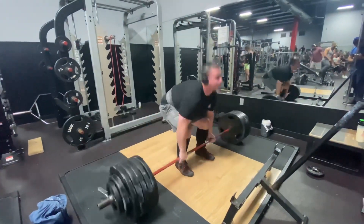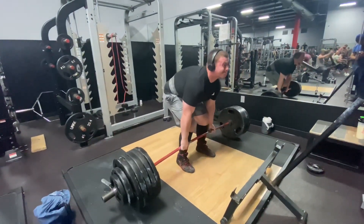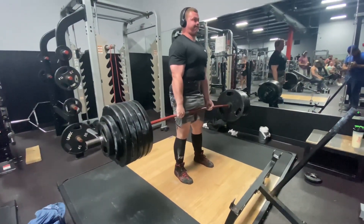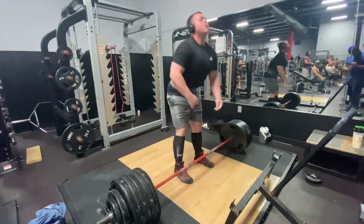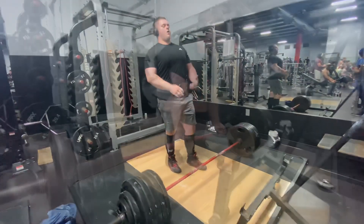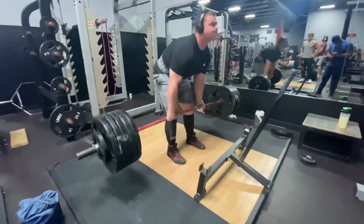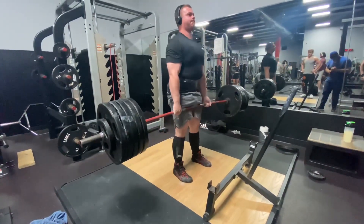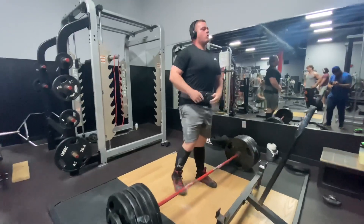I don't ever slow up, no I don't take shit. I got no love for the fakeness. If you wanna play tough and wanna hate this, I'll always show up and make a statement. I don't ever slow up, no I don't take shit. I got no love for the fakeness — I'll always show up and make a statement.